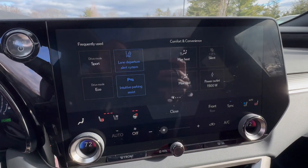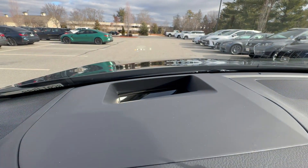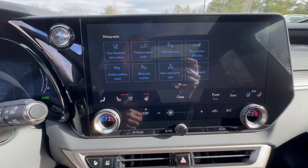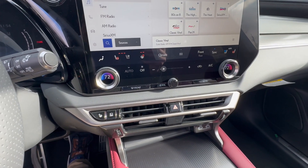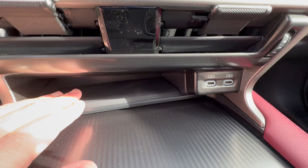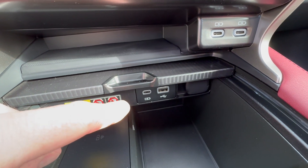In settings, you have frequently used options, comfort and convenience, and a huge heads-up display — if you've never had it before, you're going to love it, and if you don't like it for some reason, you can turn it off. You also have wireless Apple CarPlay and Android Auto, plus a couple more USB-C ports, and over here is your wireless phone charger with additional charging points.